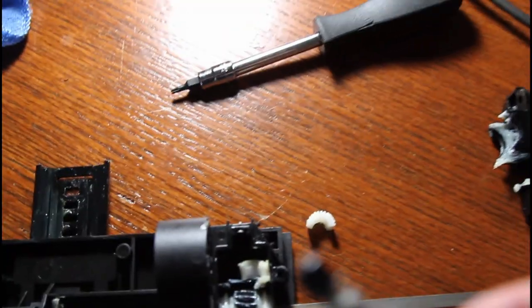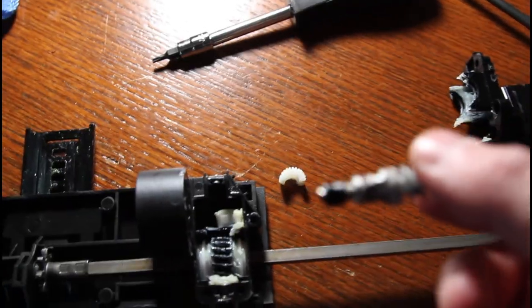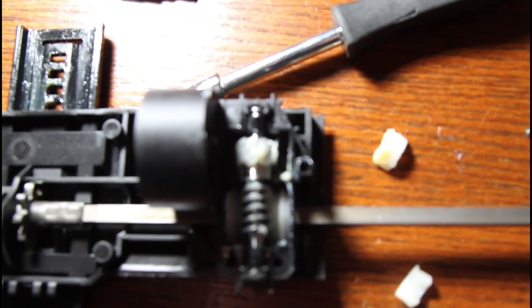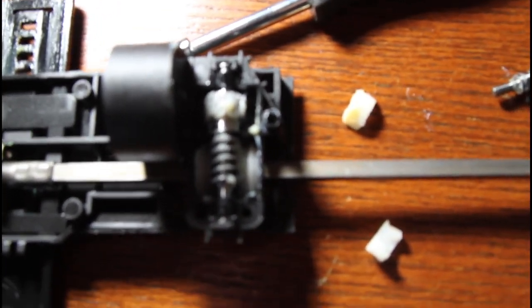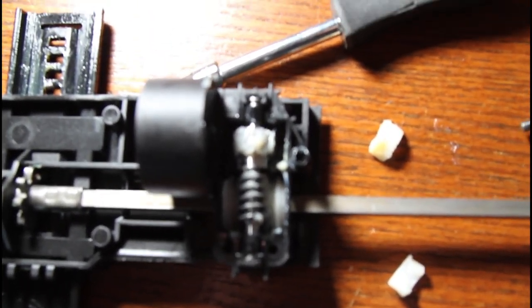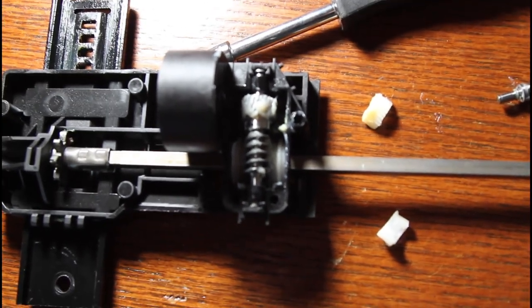There are bushings or bearings on both sides of this gear. You want to take these off and put them on the replacement gear. After transferring the bushings to the new gear, place it in and then put some grease on it. You'll probably have enough grease because there's tons of grease on the surrounding parts of the gear, or you can just put your own grease on. Then you want to reinstall everything as it was.